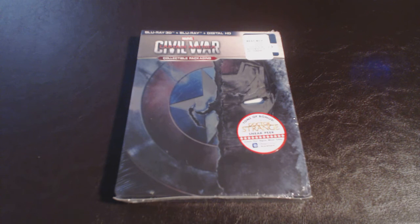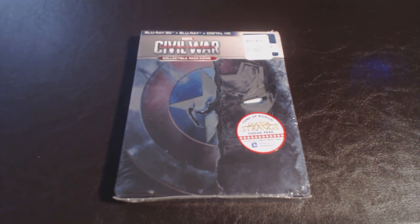Hey, what's going on YouTube? Gonna do a quick unboxing here for you for Captain America: Civil War — one of the most highly anticipated Blu-ray releases. I freaking love this movie; one of the best superhero movies of this year.